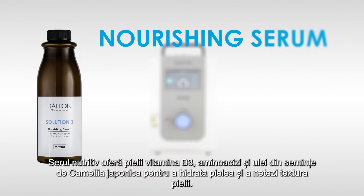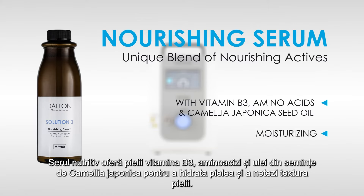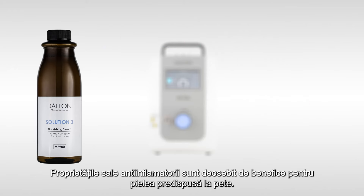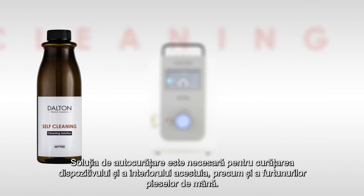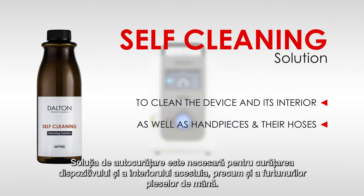The nourishing serum provides the skin with vitamin B3, amino acids and camellia japonica seed oil to moisturize the skin and smooth the skin's texture. Its anti-inflammatory properties are particularly beneficial for blemish-prone skin. The self-cleaning solution is required to clean the device and its interior as well as the hoses of the handpieces.